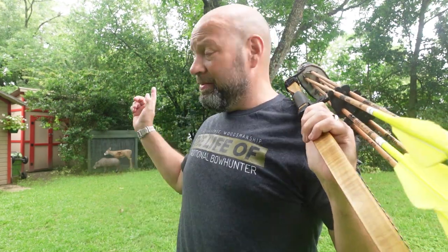Hey guys, welcome to the Traditional Bowhunting Wilderness Podcast. This is Jason Samkovic. Today we're going to talk about the ultimate backstop.